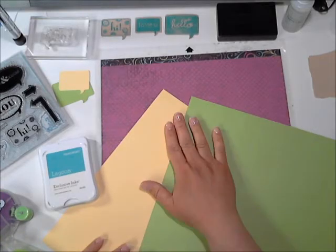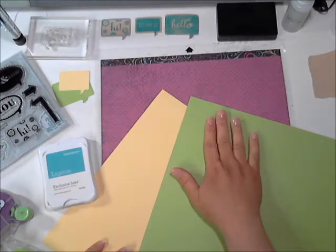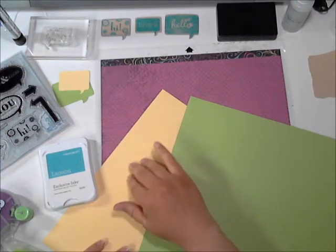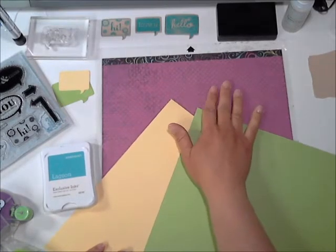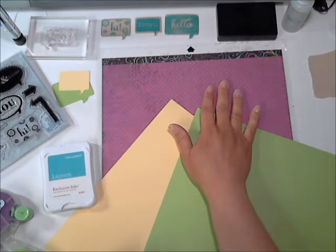For the paper I'm going to be using the Close to My Heart card stock — Sweet Leaf for the green and Buttercup for the yellow card stock. The patterned card stock is from the Laughing Lola paper pack.